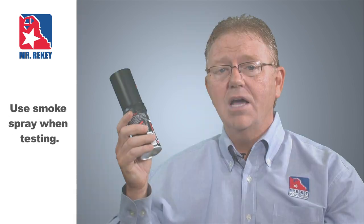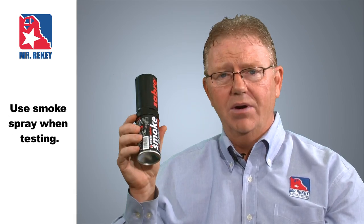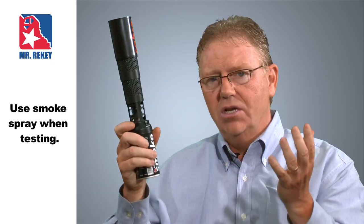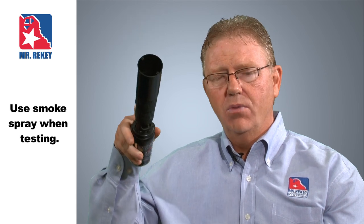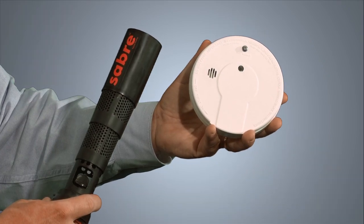The only way to truly check a smoke alarm to make sure it's working correctly is with smoke. Here's how we use smoke spray. The brand that we use is Smoke Saber — I like it best because it has a telescoping top. There are many other brands you can use, but with this brand you simply point it at the smoke alarm and depress the button to get the smoke directly into the smoke alarm.